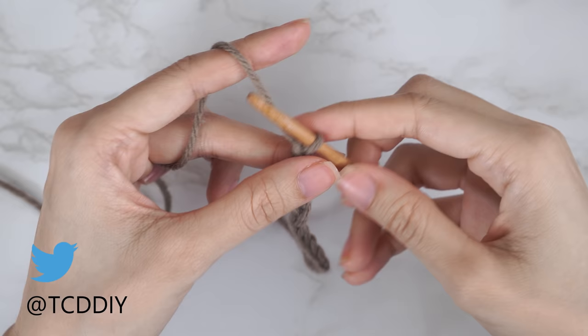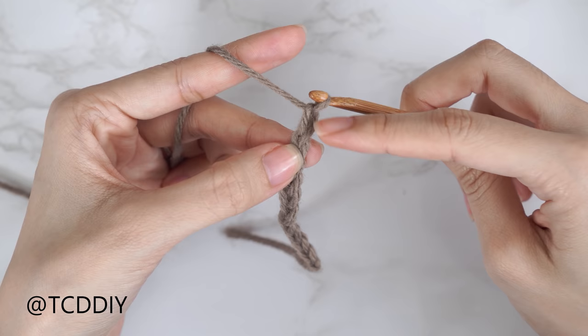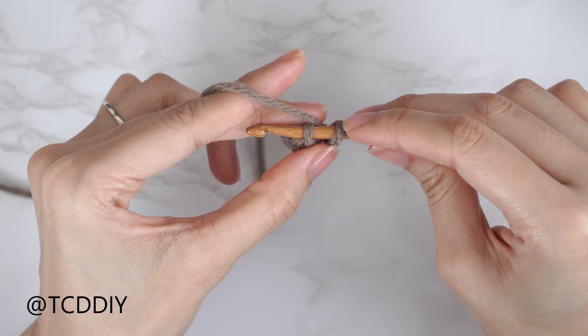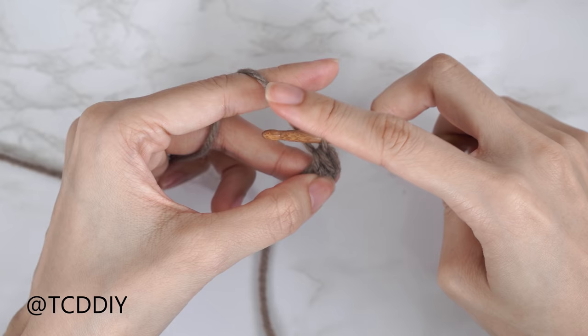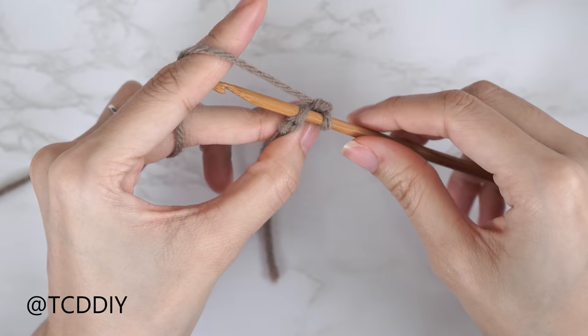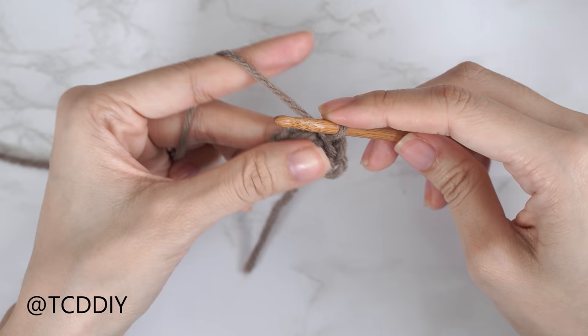Now that we have our chain, we're going to do our first slip stitch row. Block off that last chain and do a chain one — that chain one doesn't count as a stitch, it's just our turning chain. Into the second chain from our hook, insert with a slip stitch: insert your hook, yarn over, and pull through both loops. Be careful not to pull too tightly after each stitch, otherwise following rows can be too tight to work into. Continue putting one slip stitch into every chain.